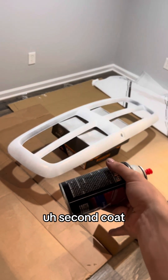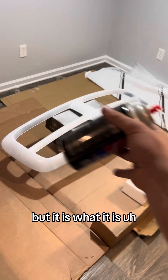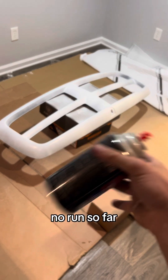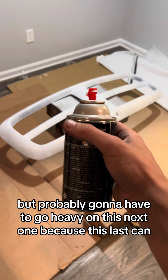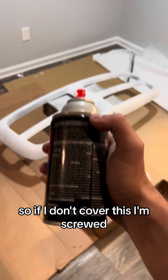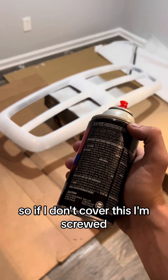Second coat — totally forgot to tell you guys but it is what it is. No runs so far, but I'm probably gonna have to go heavy on this next one because this is the last can. If I don't cover this, I'm screwed.